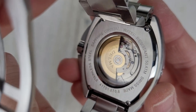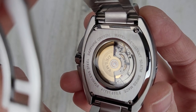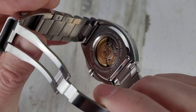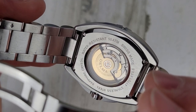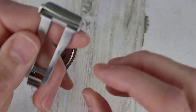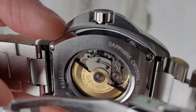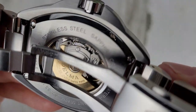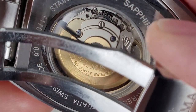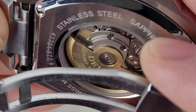The case back is a screwed-in case back, not a screw-down case back, which is very interesting. Also the display case back is very interesting because this watch is rated to 500 meters of water resistance, which is impressive. It also has a helium escape valve. I'm really surprised it has a display case back and a screwed-in case back and is still rated to 500 meters or 50 ATM. It's Swiss made — 26 jewels, which tells me this is the SW200, since 25 jewels would indicate the ETA 2824.